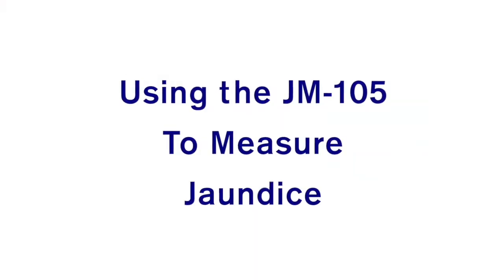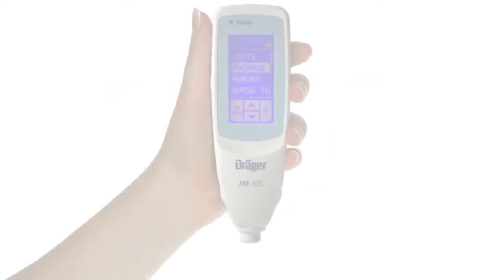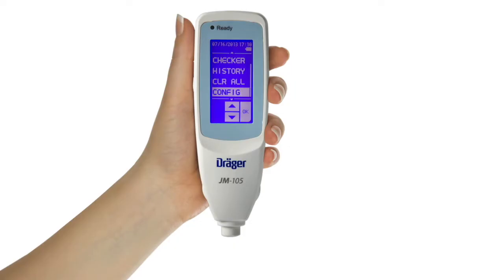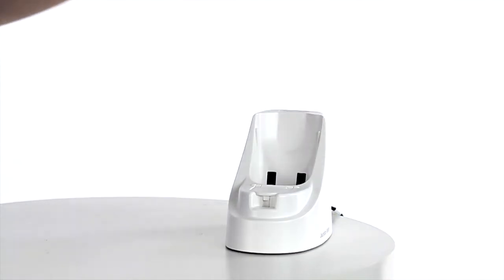We will now demonstrate how to use the JM-105 to take a transcutaneous bilirubin measurement on a newborn infant. During this segment, the device will be shown in multiple memory modes — memory off, memory only, and link on — in order to incorporate all device features. Changing the memory mode is demonstrated in the configuration segment later in the program. First, remove the JM-105 from the docking station.